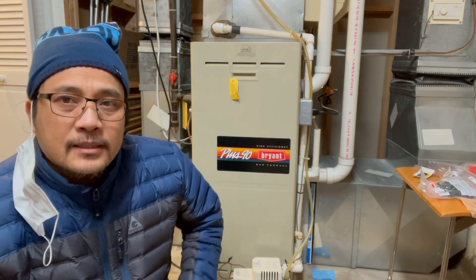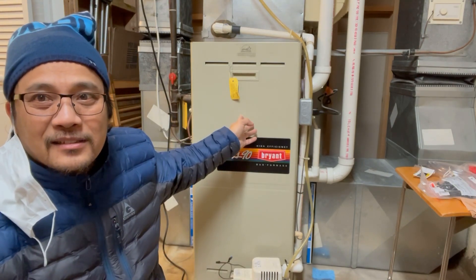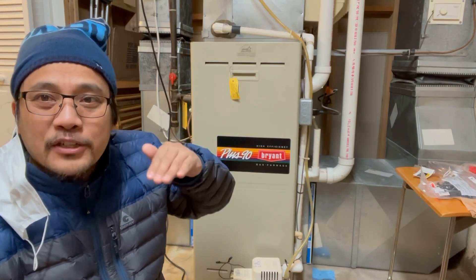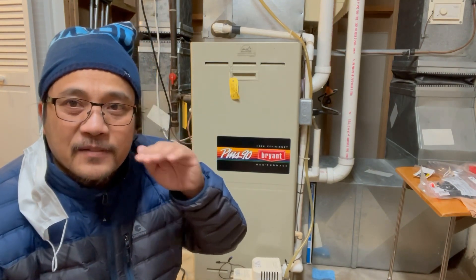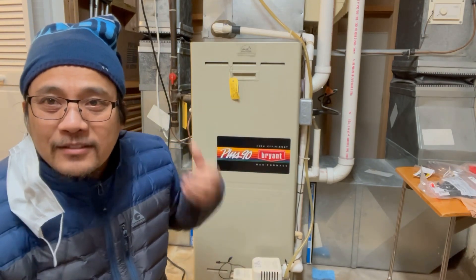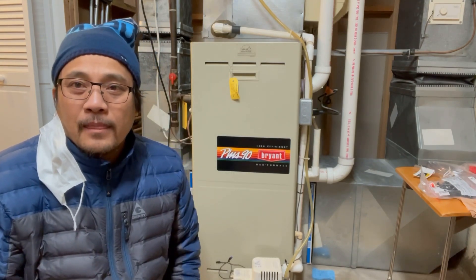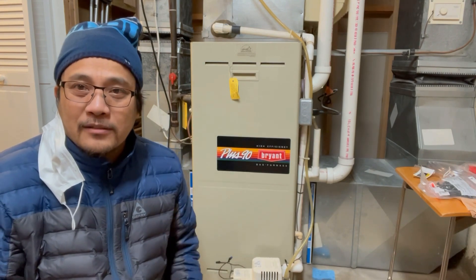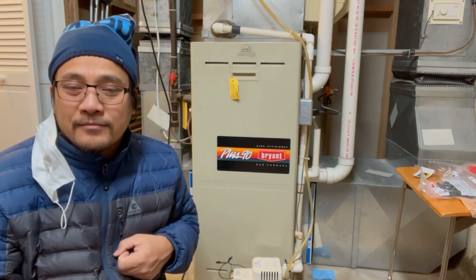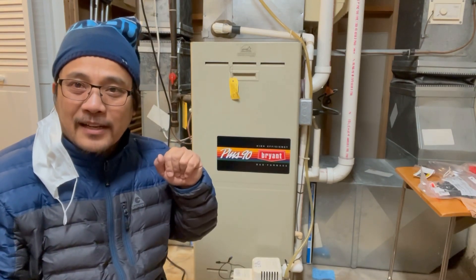The temperature is not going up because this unit has stopped. It needs to run continuously until it reaches the temperature you set. If you set it to 70 or 71, the unit needs to give more heat to the whole house until it reaches that temperature. The thermostat on the first floor senses the temperature, and once it feels that the area has reached 71 degrees, it signals the furnace to stop.